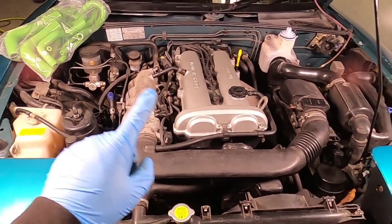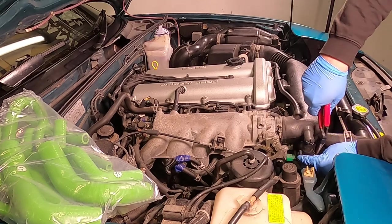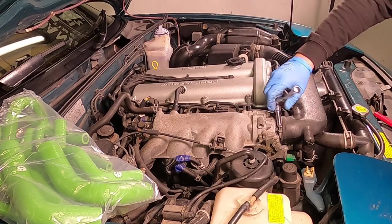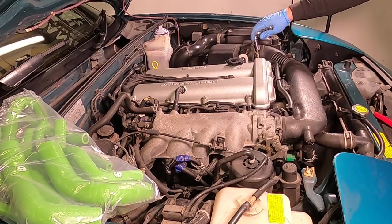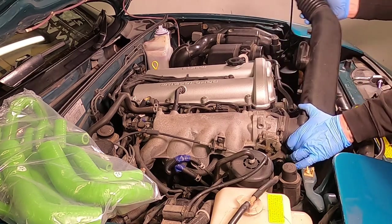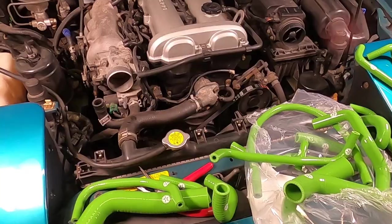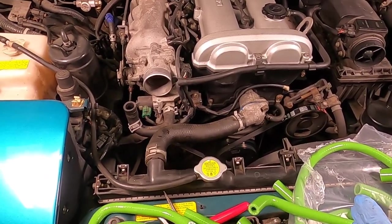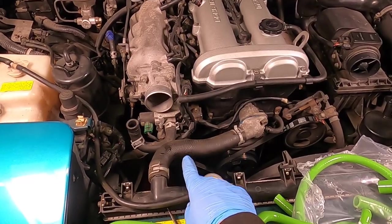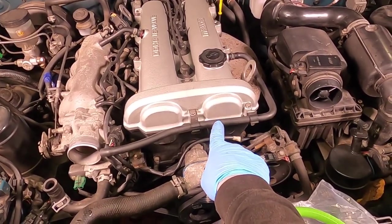While the coolant is draining out I'm going to remove the intake system, open up the silicon hoses and work out which hose goes where. I've worked out where a majority of these go, so I'm going to start off with the main front five: the pipe that goes from the intake to the idle control valve, the upper main water pipe, two smaller pipes that come off the thermostat housing, and the crank ventilation breather hose.